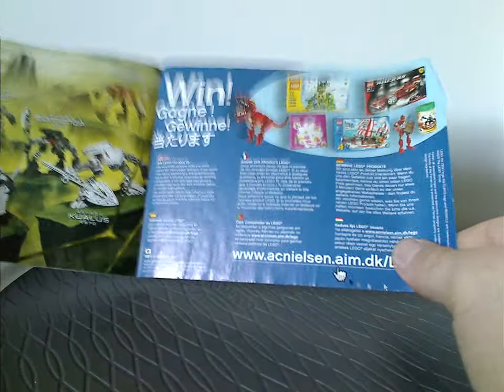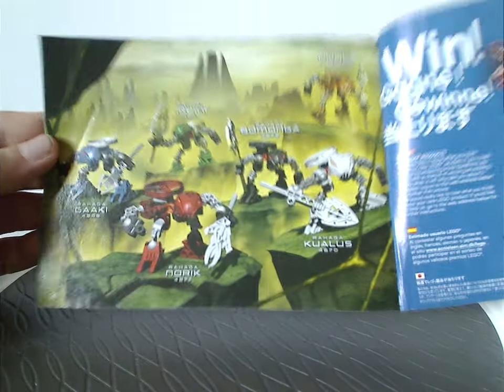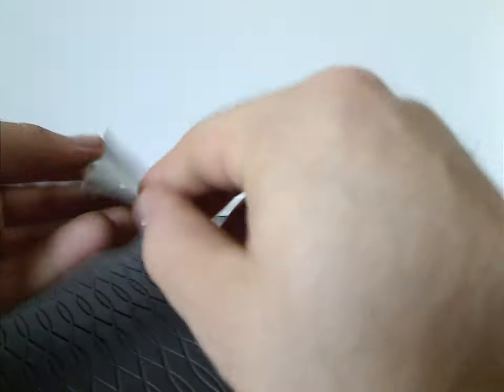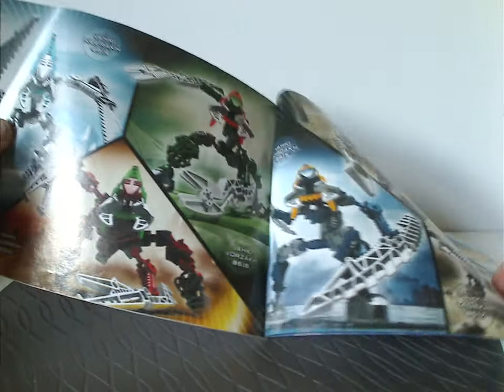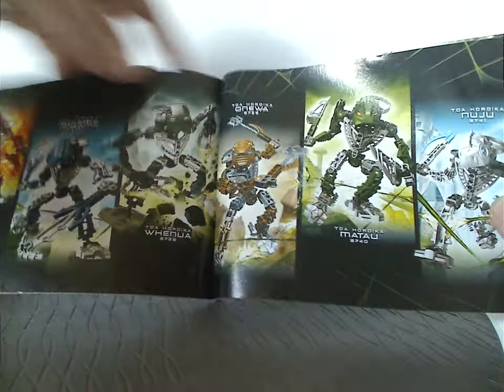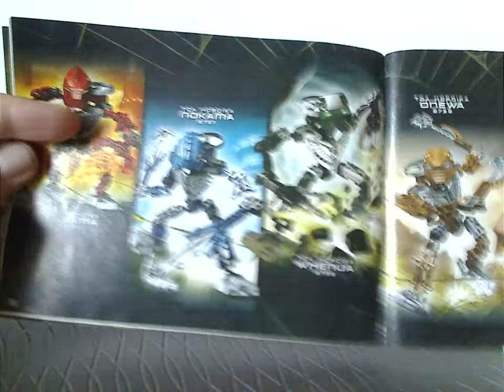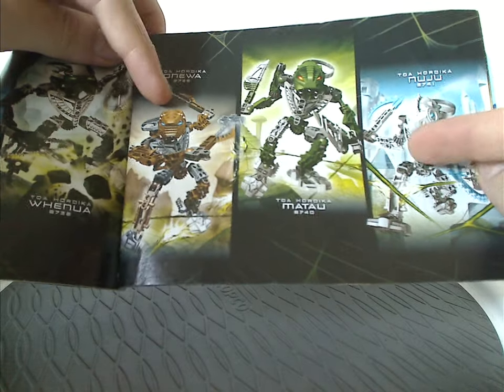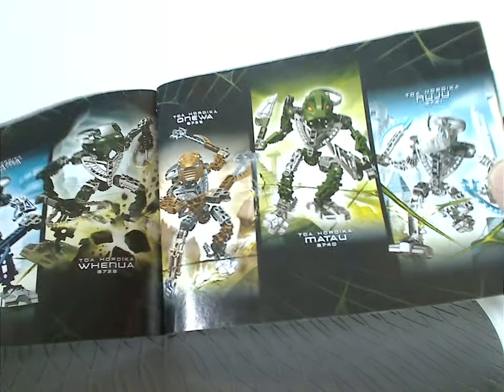There's also info on how to win on the online survey, an advertisement of all the Rahaga - which were covered last Throwback Thursday - an advertisement of all the Vakhi sets from the year prior, and an advertisement of the Toa Hordika sets. For Vakama and Matau I've previously reviewed for Throwback Thursdays, and also Oniwe and Nuju are coming up next next Throwback Thursday - look forward to that.